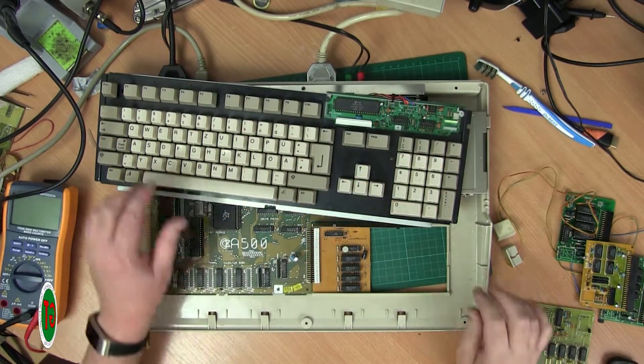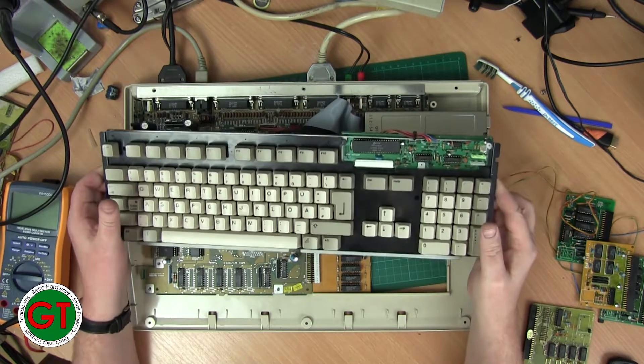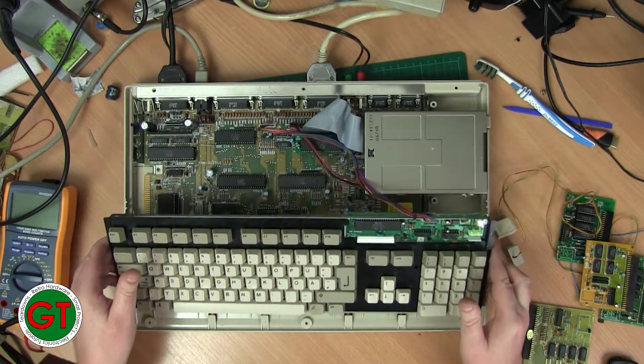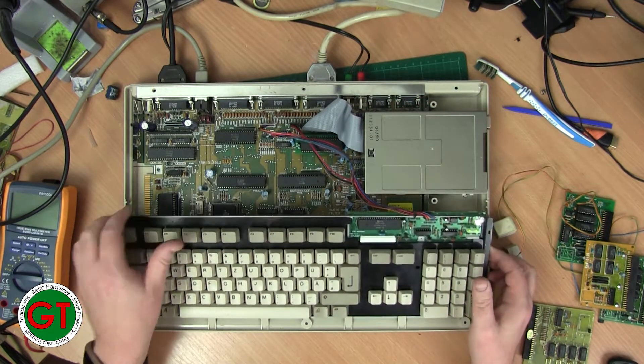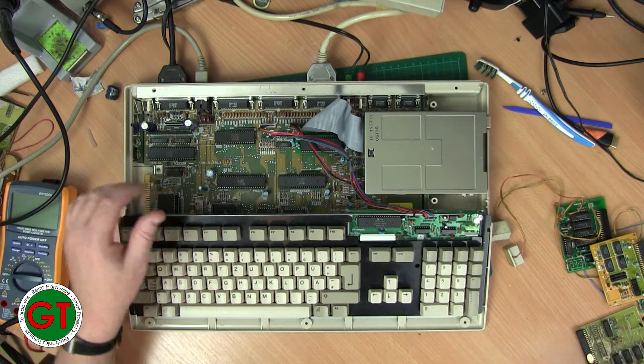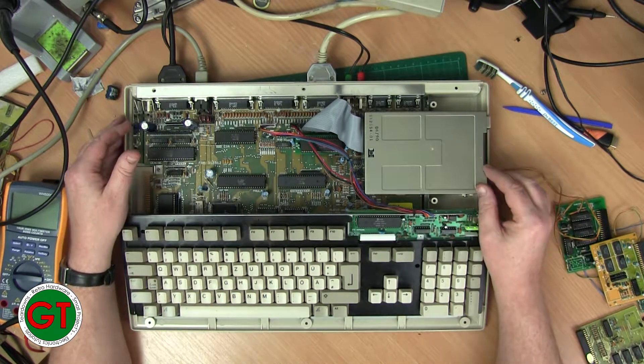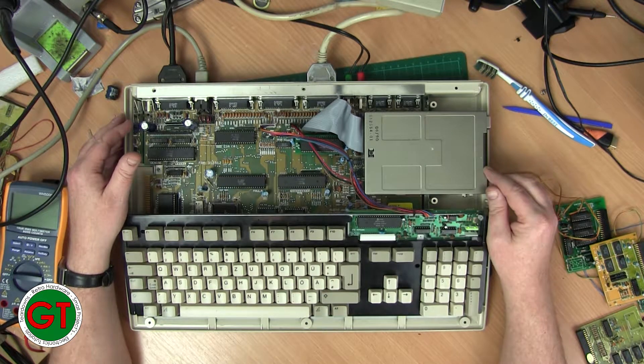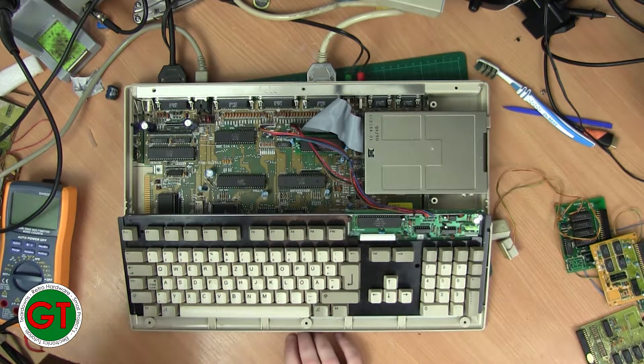I've got my Amiga 500 set up here and I've just plugged in the first, cheaper-looking board and I'm currently booting into Workbench to see if we get any life out of it. It's recognised the clock — it says it's the 2nd of January 1980. We're into Workbench and yes, that board is now fully functional. On to the next one.